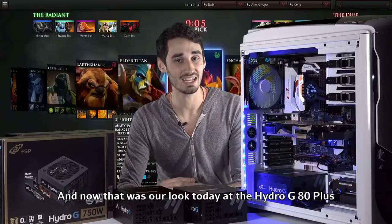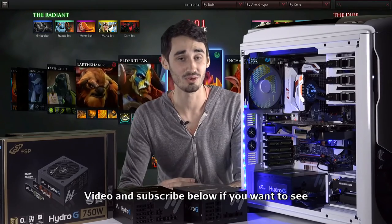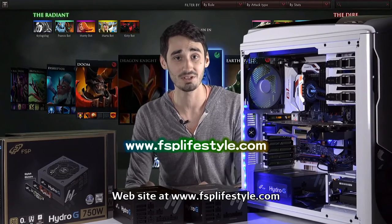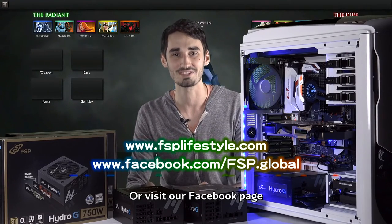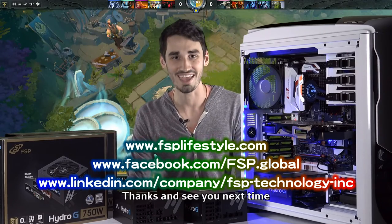And that was our look today at the FSP Hydro-G 80 Plus Gold Power Supply. Be sure to like this video and subscribe below if you want to see any more. If you have any questions about this or any other product, visit our website at www.fsplifestyle.com or visit our Facebook page at facebook.com/fsp.global. Thanks and see you next time.